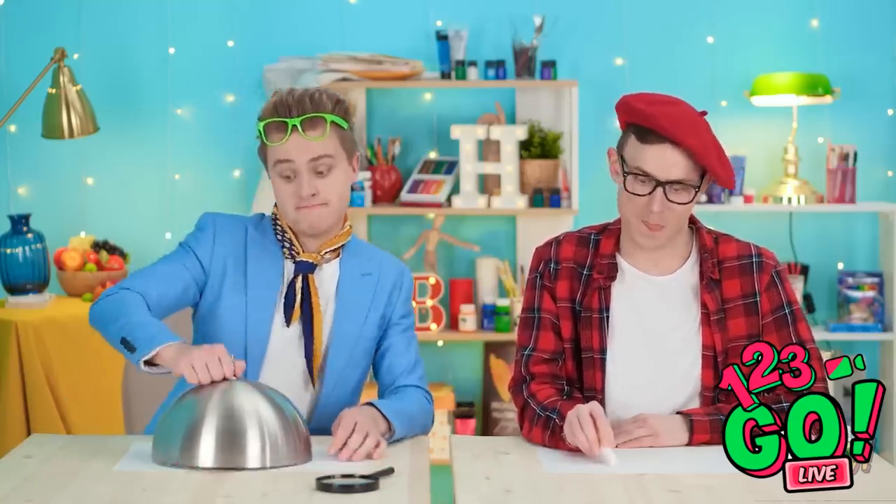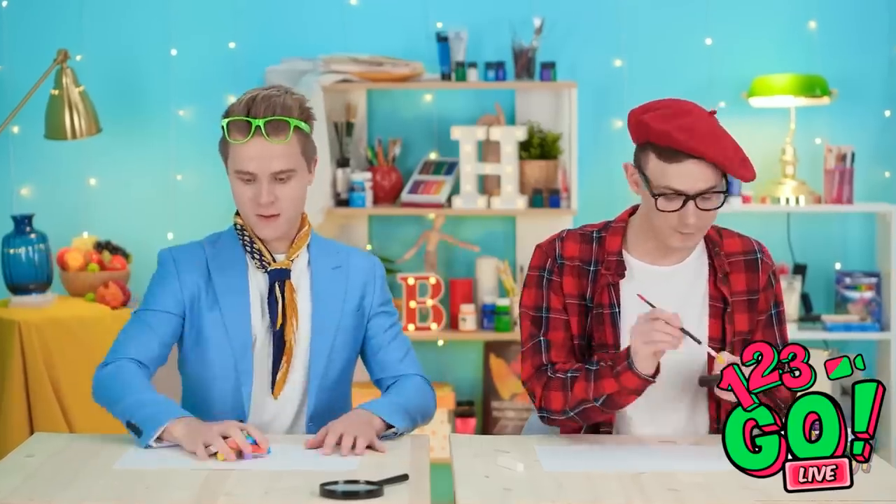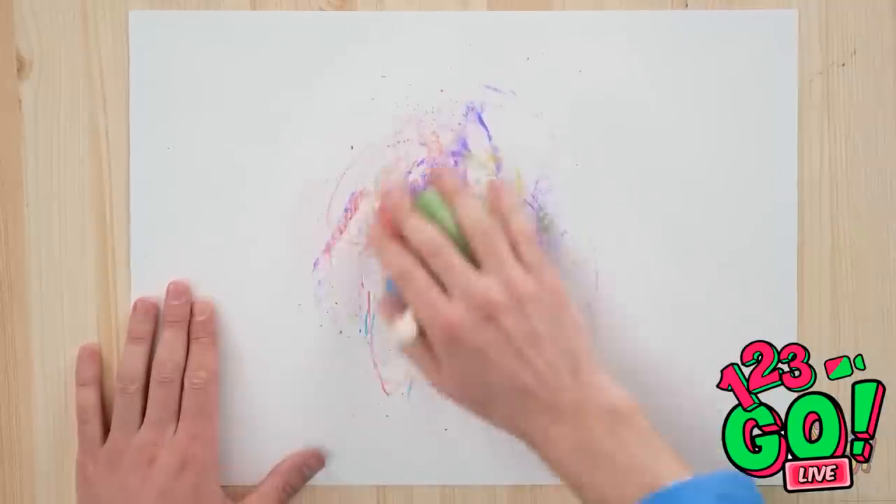And for me? Ugh. But wait, I won't be needing these. Buh-bye! Now let there be color! What's meant to be will appear.